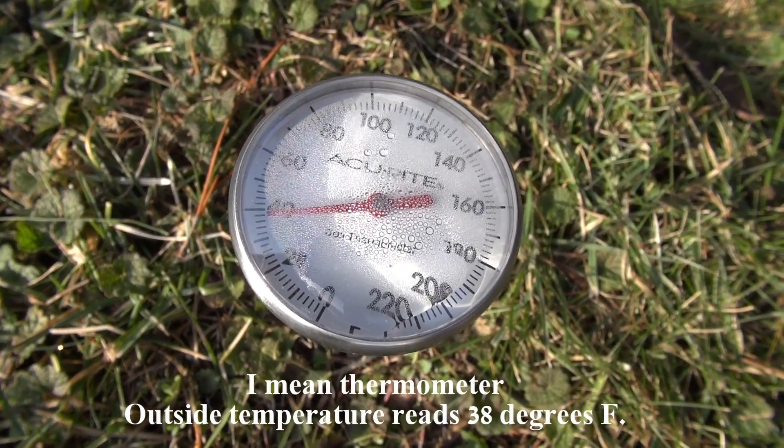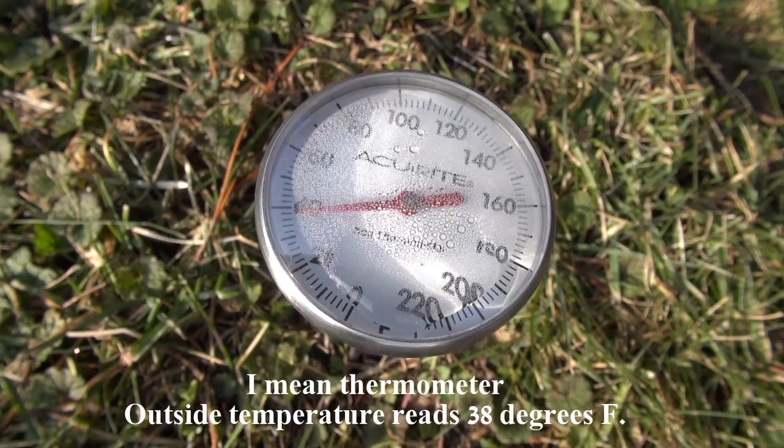And then finally I have a soil temperature sensor outdoors in the soil, and I measure the temperature at two inches so that it's standard among all of the thermometers. I calibrated all of them before I put them in the ground to make sure that they're all measuring the same temperature.